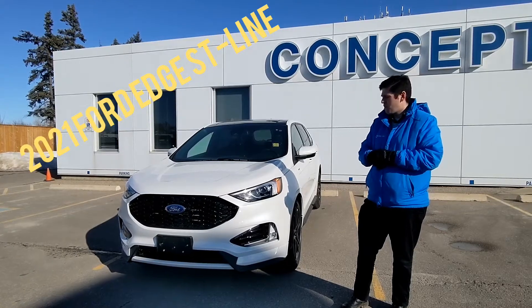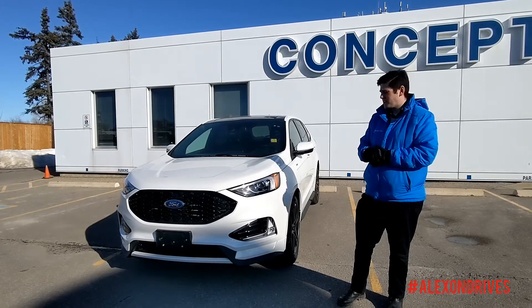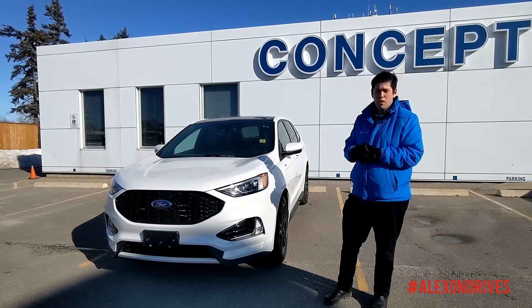Hey everybody, this is Alex here from Concept Ford. Today I have a brand new 2021 Ford Edge ST Line. It's a really unique car. I'm going to show you a couple of things that are different about the new 2021 model.